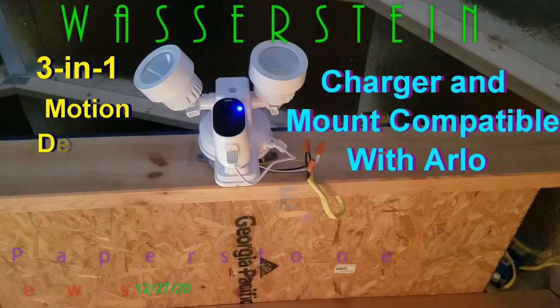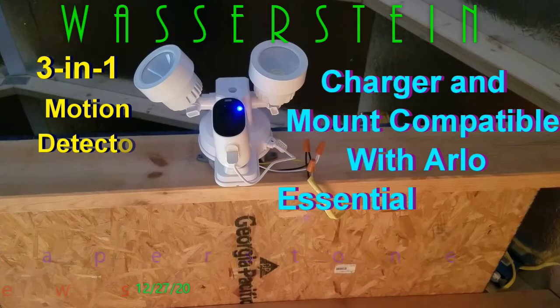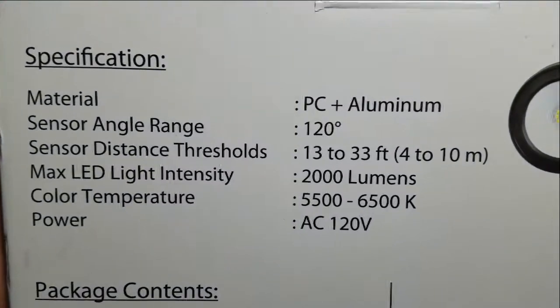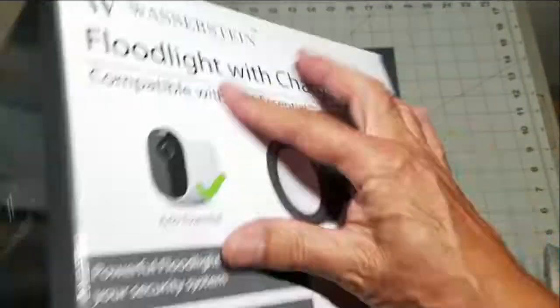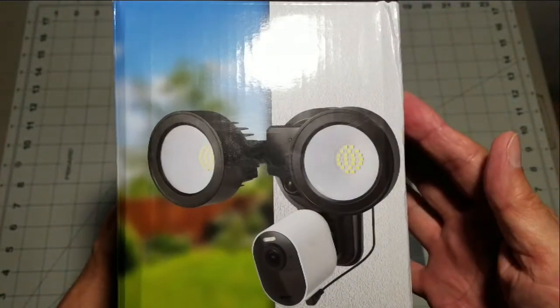Hello everyone and welcome to my review of the Wasserstein 3-in-1 motion detector floodlight that comes with a built-in charger and is mount compatible with Arlo Essentials Spotlight and XL Spotlight cameras. Printed on the flood lamp's box are the lamp specifications as well as the package contents, and it clearly states that an Arlo Essential is not included. Floodlight with charger, compatible with Arlo Essentials.